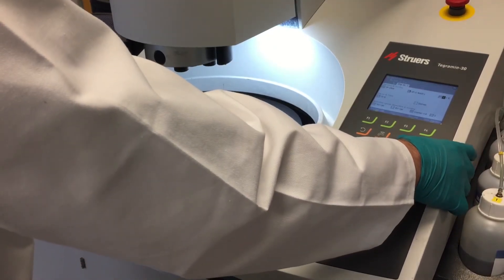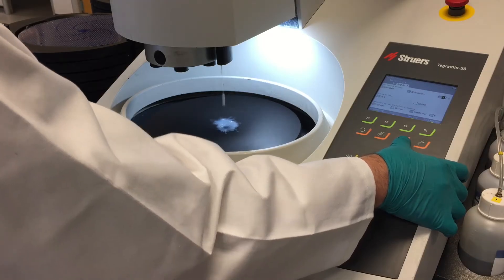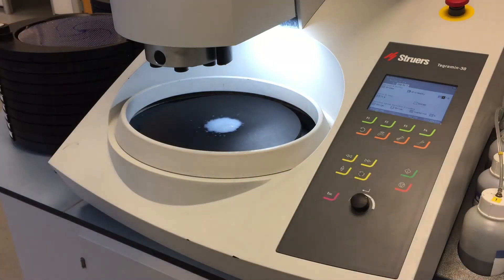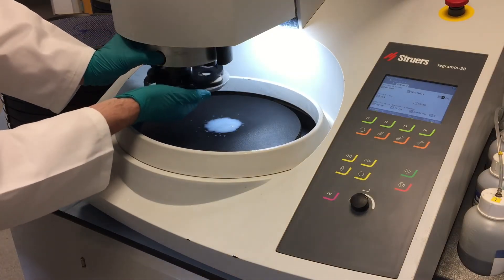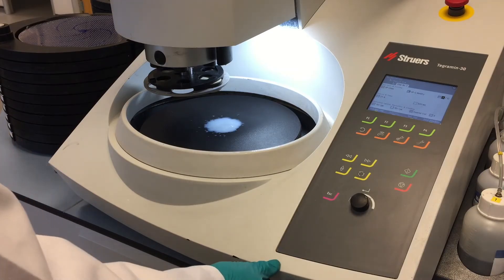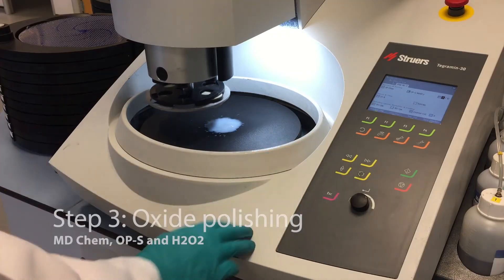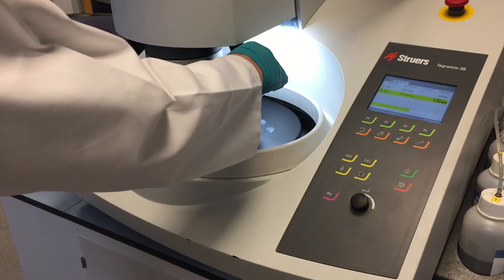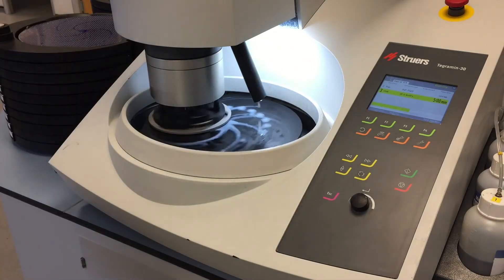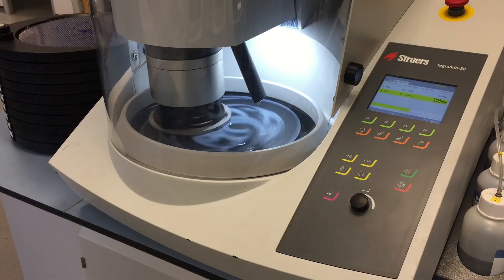Matt's going to pre-dose the machine with a little bit of OP-S, get the cloth nice and ready to go. Now we're going to load up and away we go for the final step, which is OP-S running for 5 minutes. We also have hydrogen peroxide in this mix, which is excellent for chemically cleaning the surface of the sample. The important thing here is that we are going counter-rotative on the disc, which ensures we keep as much of the OP-S on the cloth as possible and don't let it spin off, giving a really good finish.